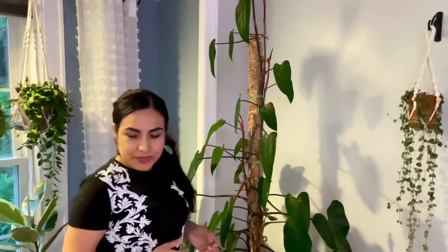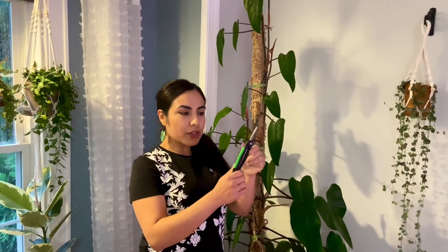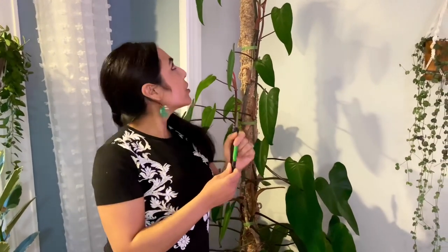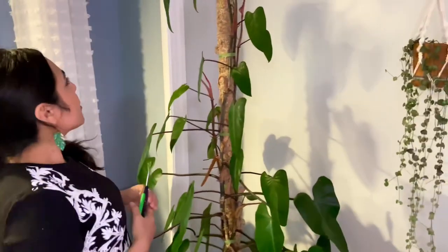I have my little clippers from Dollar General — just a dollar and they work great. I do have videos on shopping at dollar stores for garden supplies if you want to see those. To propagate this plant, we need to cut it underneath a node, so let's get started.